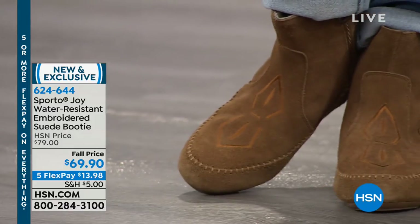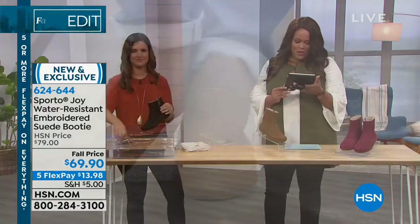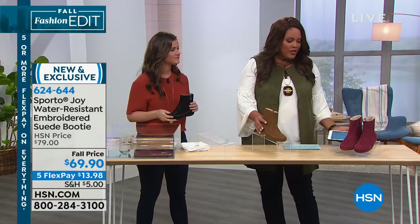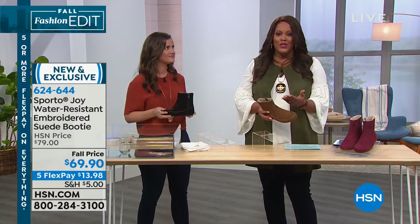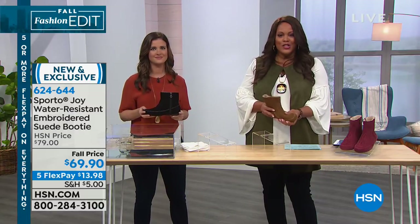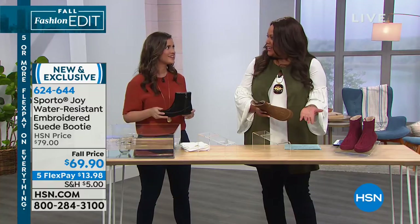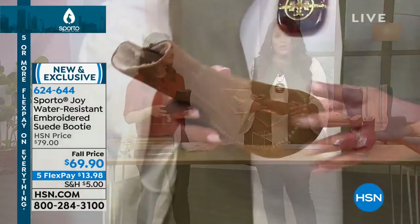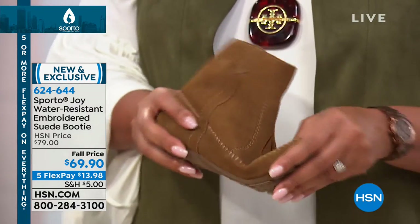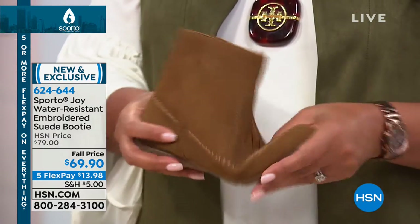Lisa Frankel says they are not your grandma's boots — I love that, Lisa! And Carmen says they are adorable. You're just choosing your color. Who knew you could look this cute when you have to winterize? As we head into the season when the weather gets a little icky, you can still look cute and put together. These shoes will bring you joy because your feet are dry, your feet are warm, and they're cute — so you make a little fashion statement.